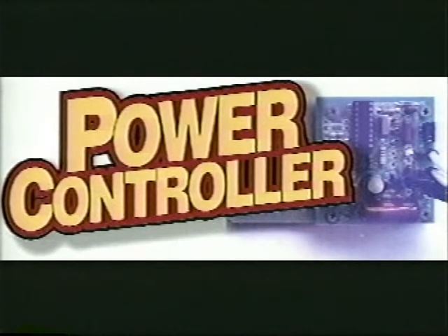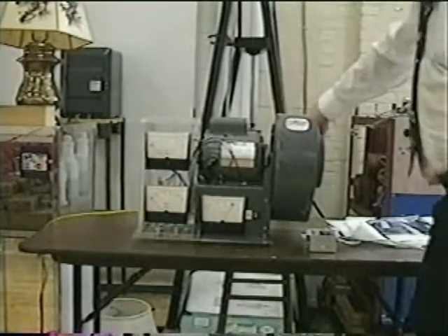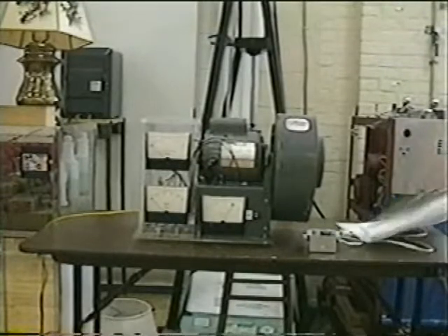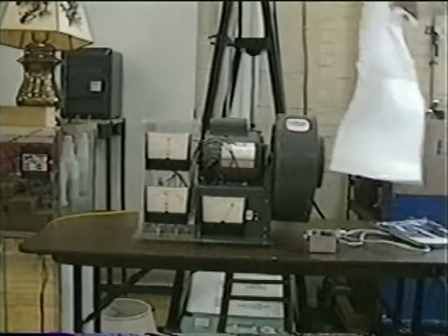The power controller controls the power of motors. To demonstrate the power controller, we have a blower motor here — a little blower — and the motor to the left of it is just sucking air in and out the other side. This is designed to blow air. When we turn it on, you'll see the amount of power being consumed in this motor.